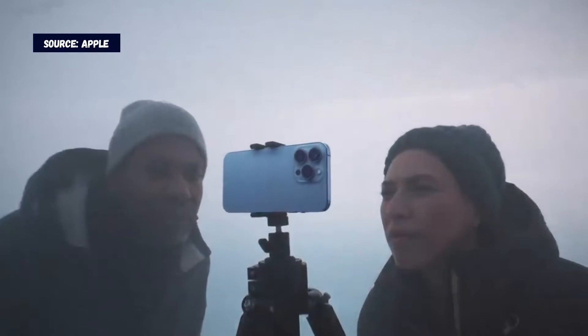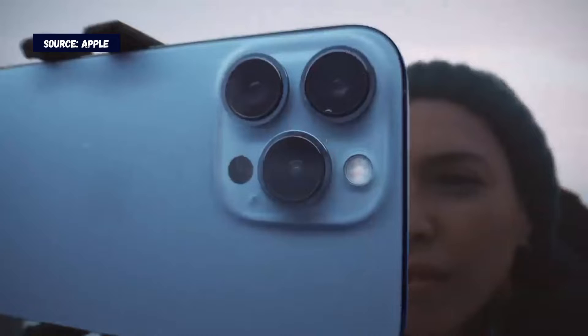Hey guys, what is up everybody? Welcome to a new video. In today's video I want to talk to you about mobile phone cameras, and particularly I want to discuss my take on why iPhone has three cameras on the back.